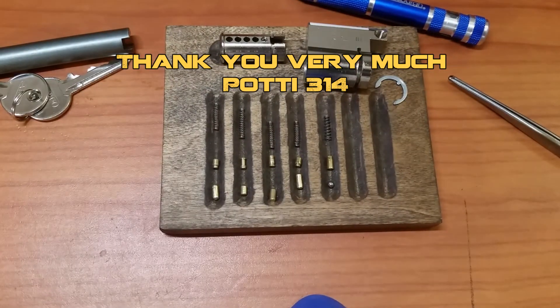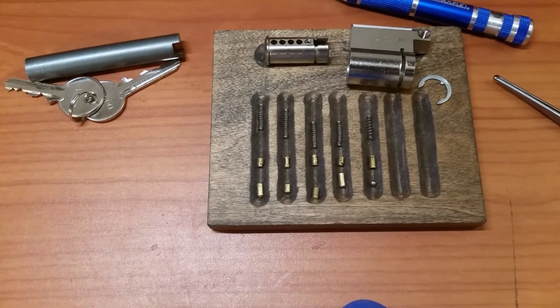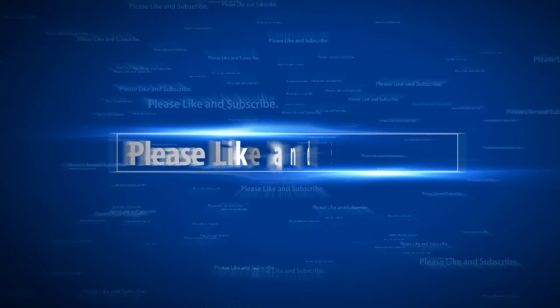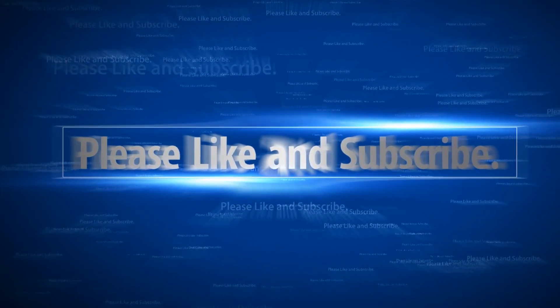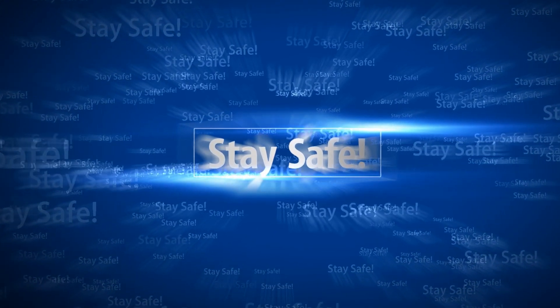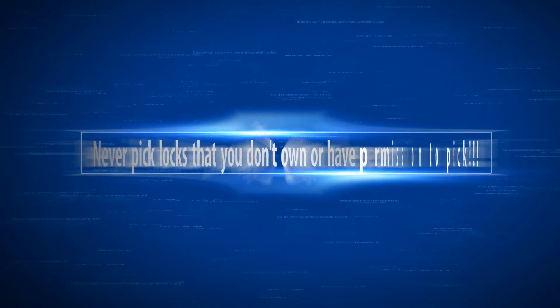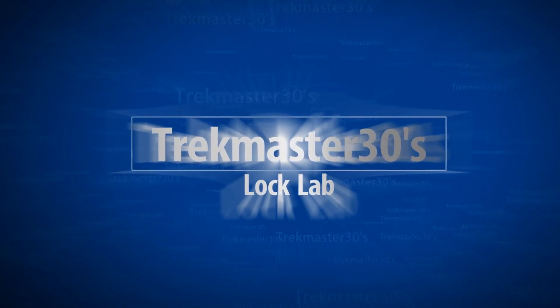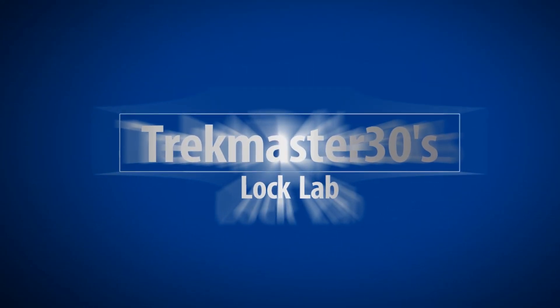Really interesting lock from Tobias and Julian, sent to me by Potty314 — fun times. Everyone, please stay safe, don't do anything illegal, and as always please like, comment, and subscribe. We'll see you next time.